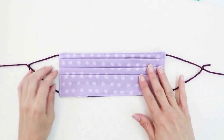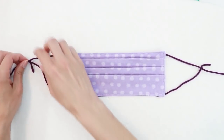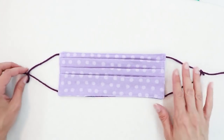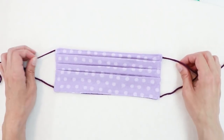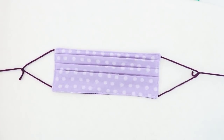The advantage to this type of mask is that the ties slide so it can adjust based on how you wear it. Also, it's less likely that the yarn will irritate your ears or neck because it won't be resting on them as much.